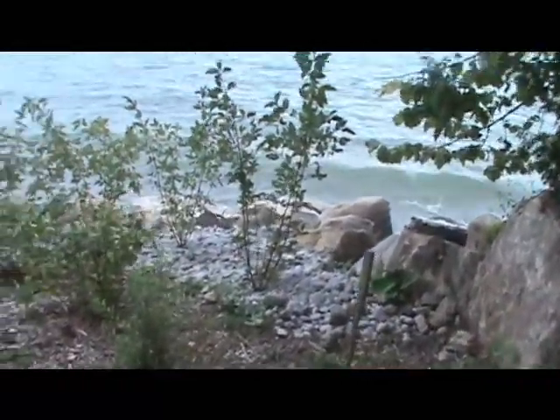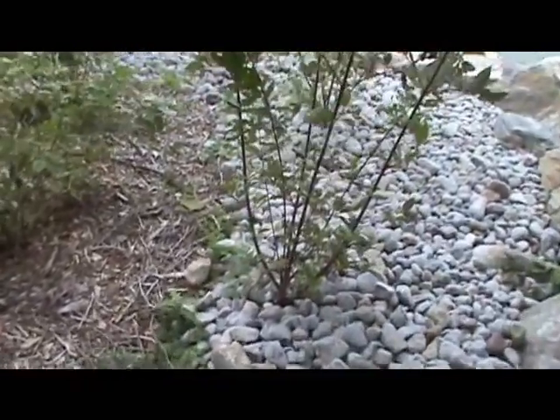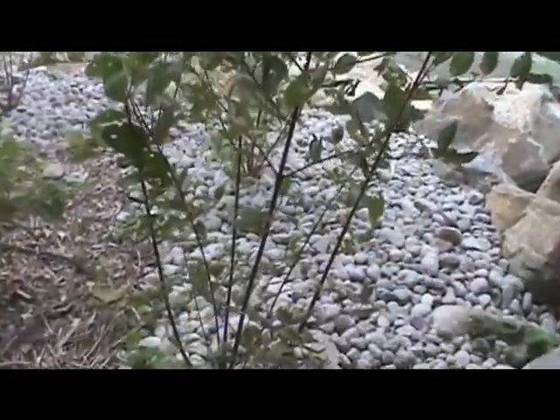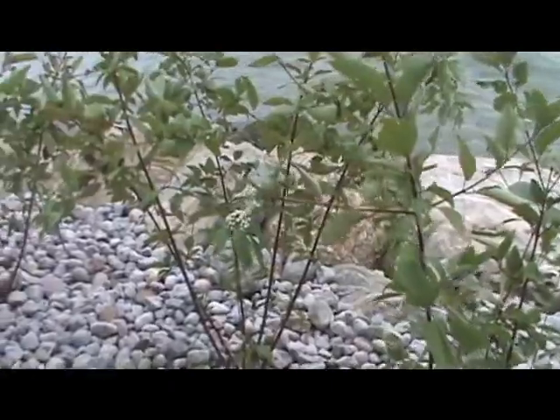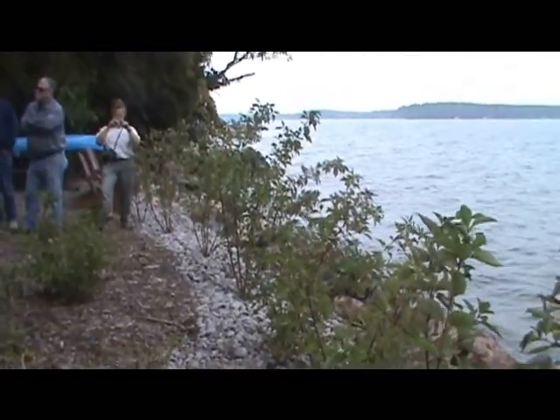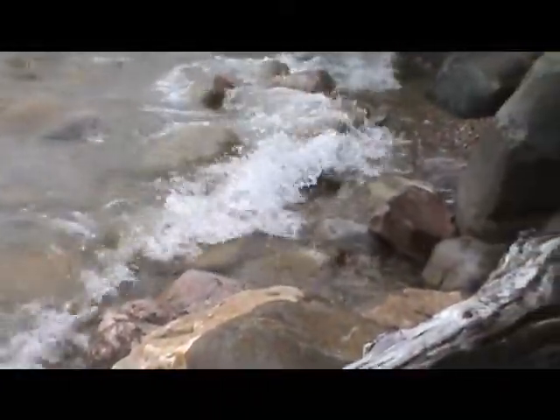They undertook a number of plantings as part of a whole-site vision. This is our dogwood — apparently the ice doesn't bother it, it just cuts it off and the roots are still okay. It comes back again. The dogwood can take a lot of water, which is why it's suited here along the shoreline.